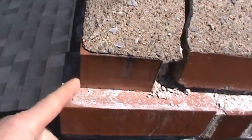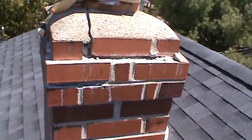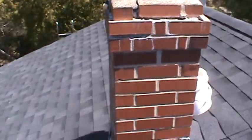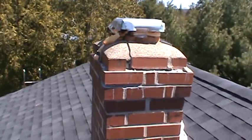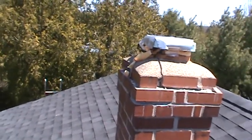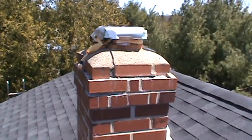I'd say it's about roughly about an inch in. So this is my project for today — tapping around, checking all the joints. I guess they call it pointing.